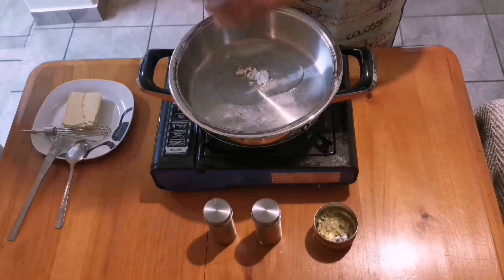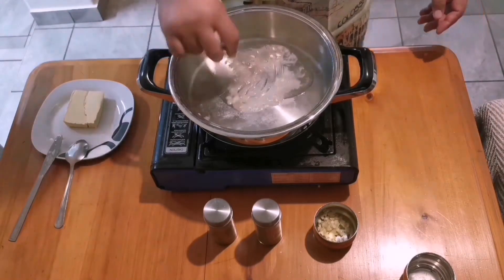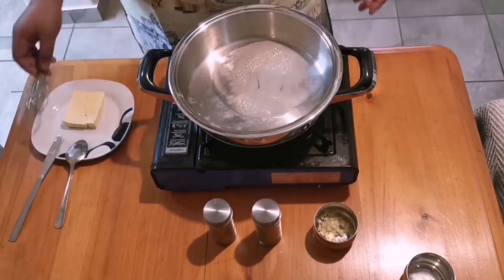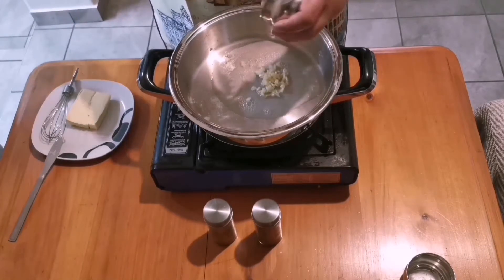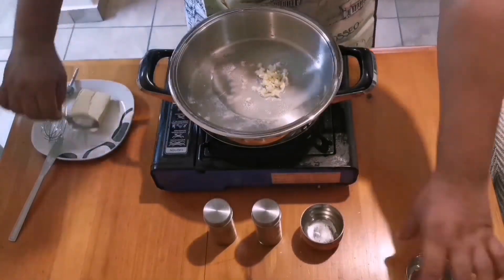We begin with a pot or pan on medium-high, adding about a tablespoon of a neutral flavored oil and half a teaspoon or even less of all-purpose flour. After whisking the flour a bit to get rid of any lumps, I'm adding about a clove of garlic. You can add more or less — it's all a matter of preference.